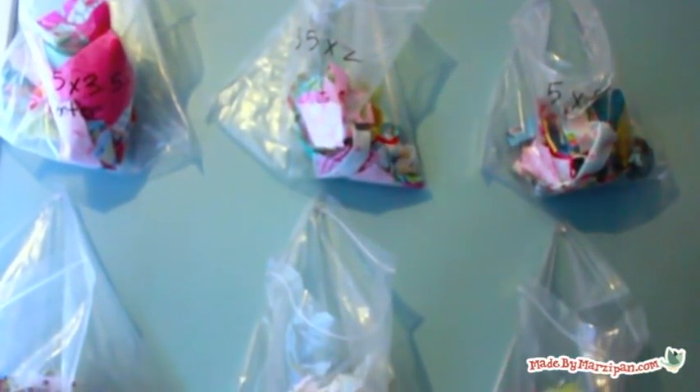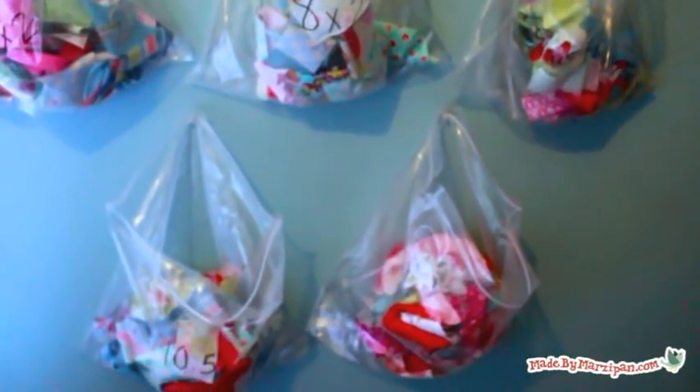Here's another tip. I like to label clear plastic bags with the measurement of the pieces it contains. Make one bag for each size, then hang them on the wall with push pins in the order they will be used.